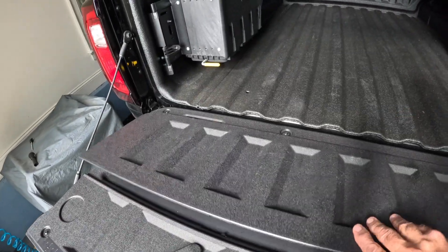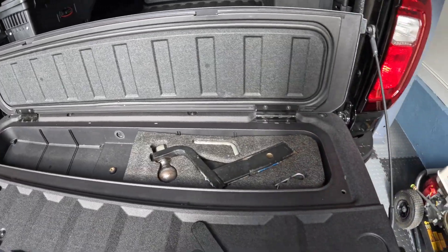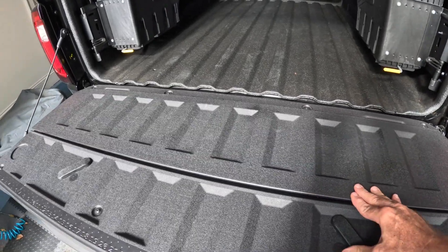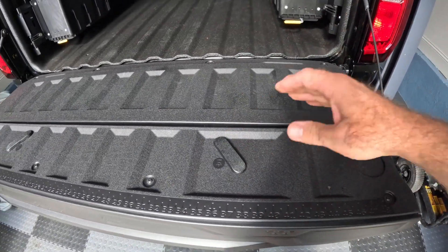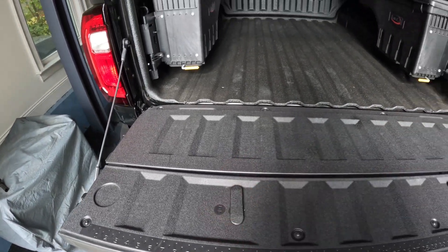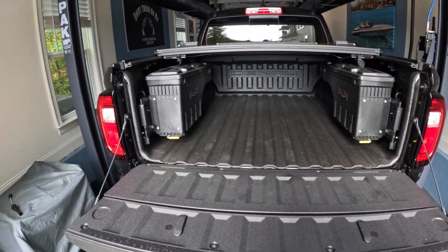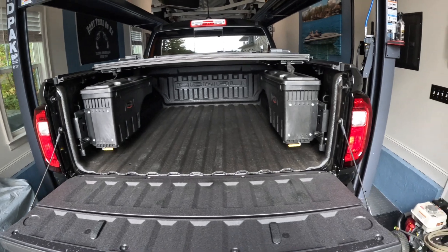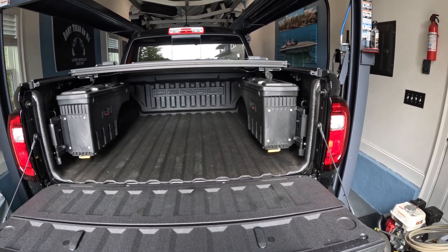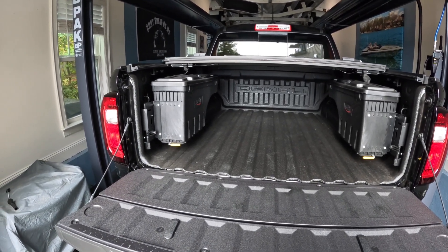That's just another example from one of my past videos of a modification that's very simple, it's economical, it doesn't cost a whole lot, but it works really great for your trailer hitch. My storage solution for the 2023 GMC Canyon Denali — I'll button it all up, and then we'll take a closer look at some of the uses of Kaizen foam. There's quite a bit.